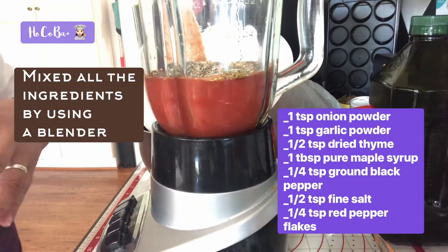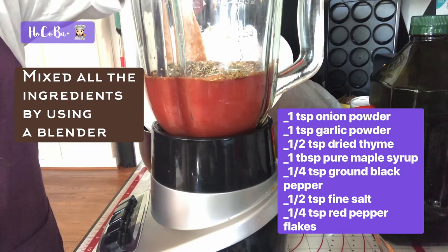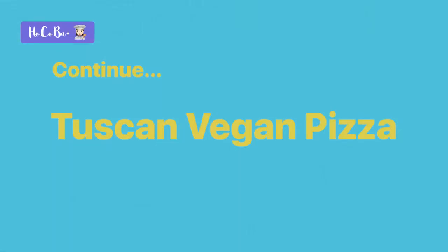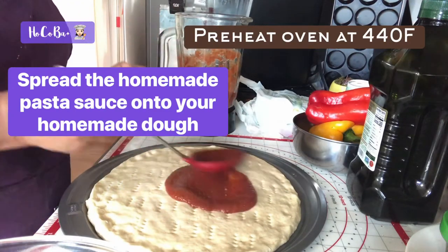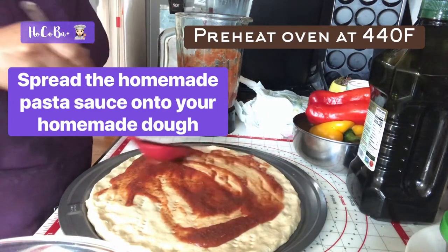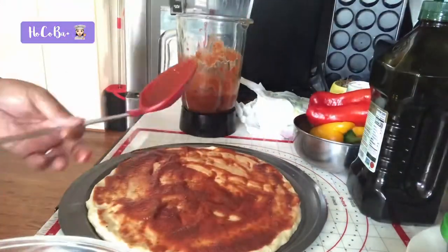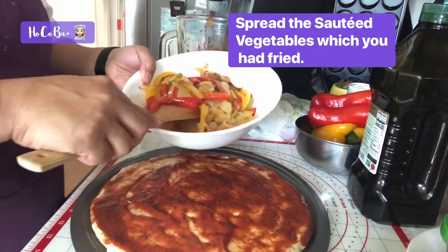I put thyme as well, along with onion powder, garlic powder, maple syrup, black pepper, fine salt, and red pepper flakes. This is the one we're using, so I'm gonna spread it all around.